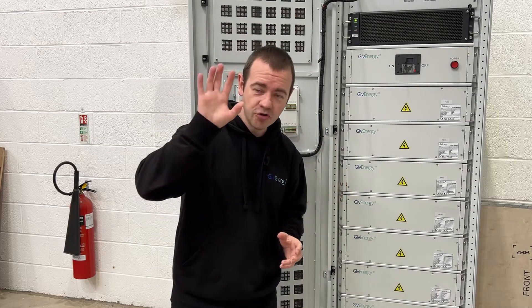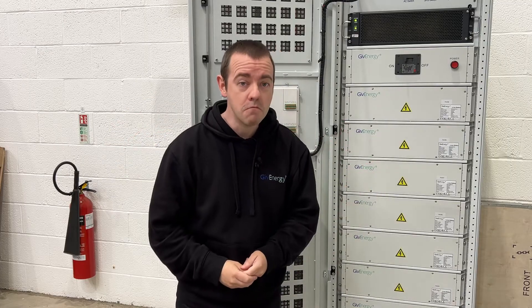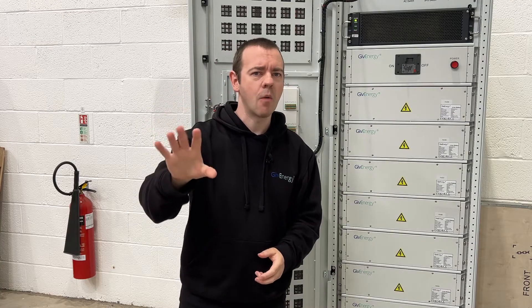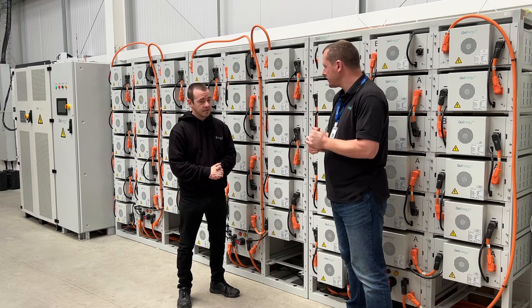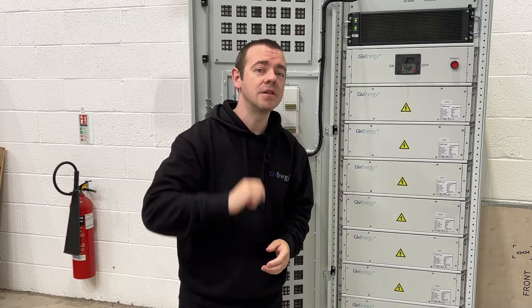You can probably hear a whine, because just behind the camera is a proper big 600 kilowatt commercial battery system, and they go into the megawatt hours. If you want to know more about the commercial batteries that Give Energy do, I've done a video specifically about that. From a battery nerd point of view, this is really interesting — I really do encourage you to watch that if you like this sort of thing. That will be in the description below.